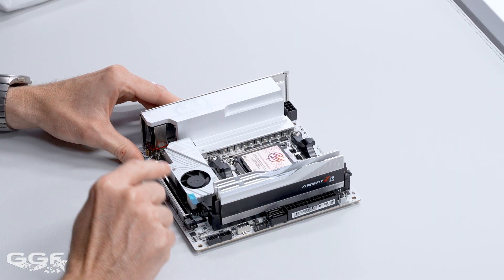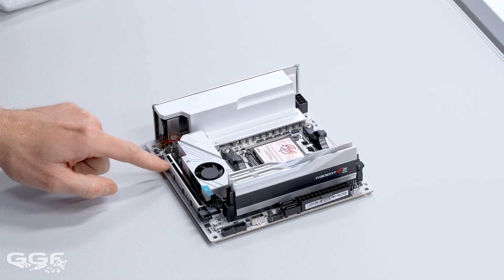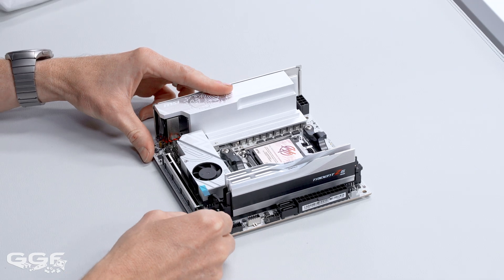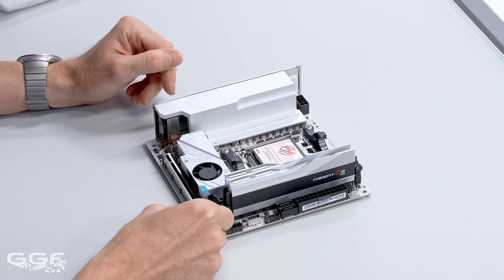PCIe is just the one slot — that's standard on an ITX board. You're looking at PCIe Gen 5, which is what you'd expect, and it is a full x16 electrically. It does have a bit of an old-school slot — no quick-release buttons or quick-eject mechanism.